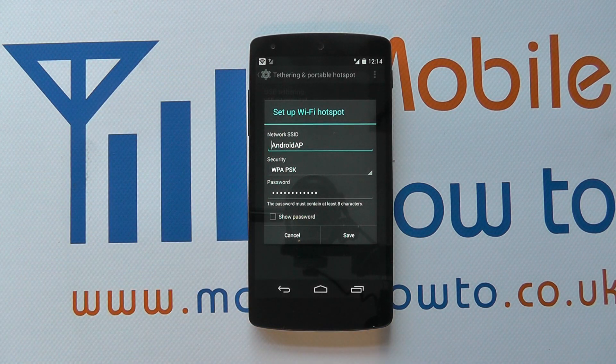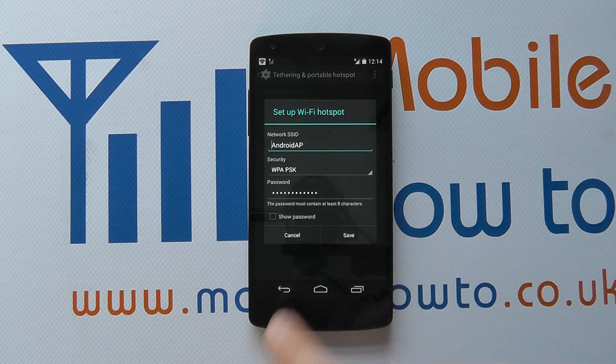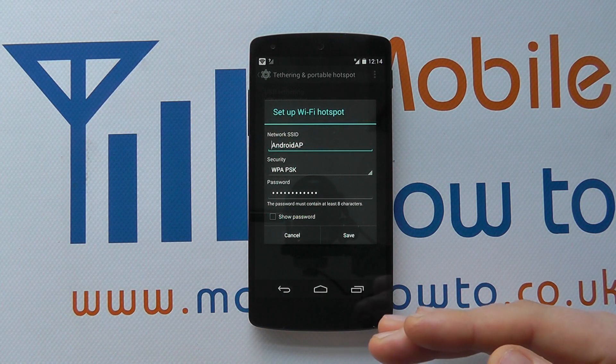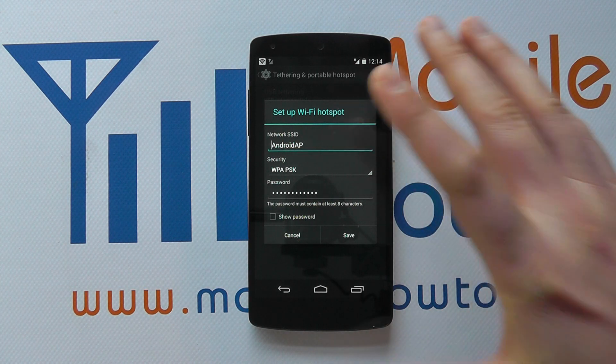You'll need to tell them the password if you've got one enabled. If I had another computer here with wireless, it would pick up the 'Android AP', it would be asked to enter that password, and providing the password matched, it would connect to this device and be able to browse the internet using this phone's internet connection.